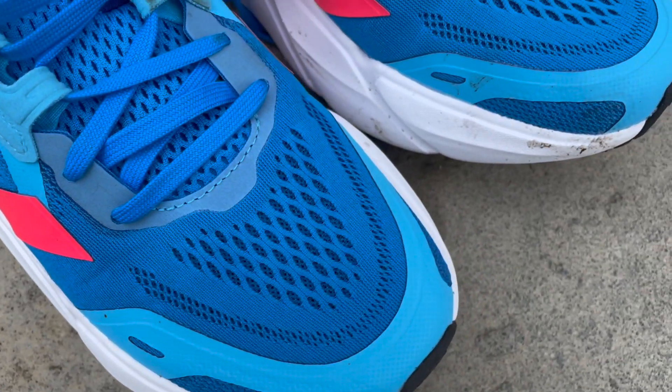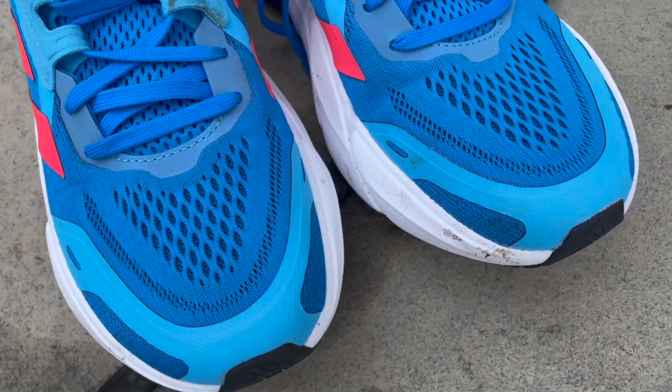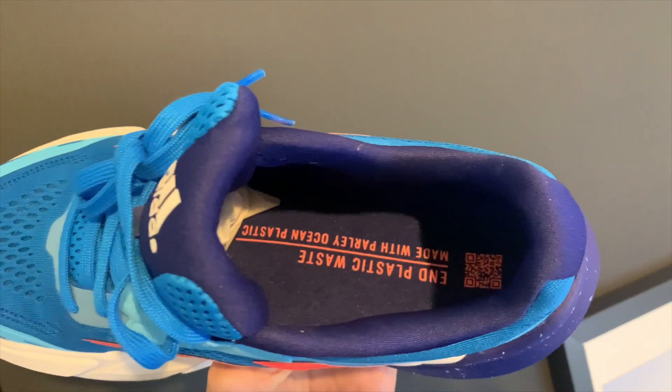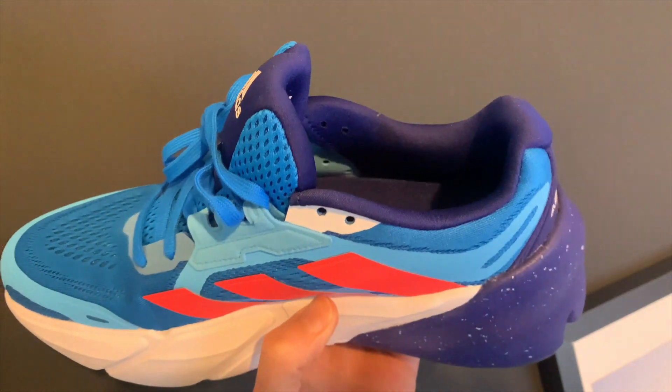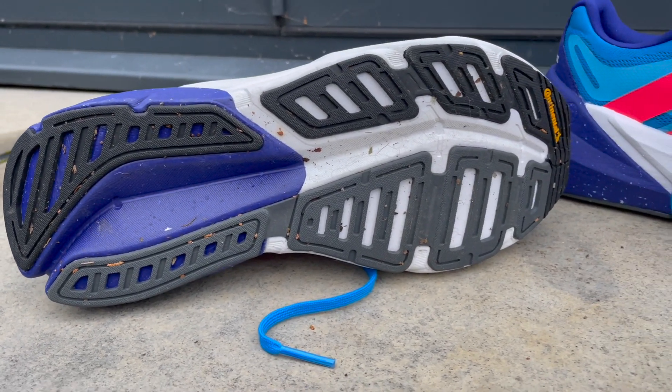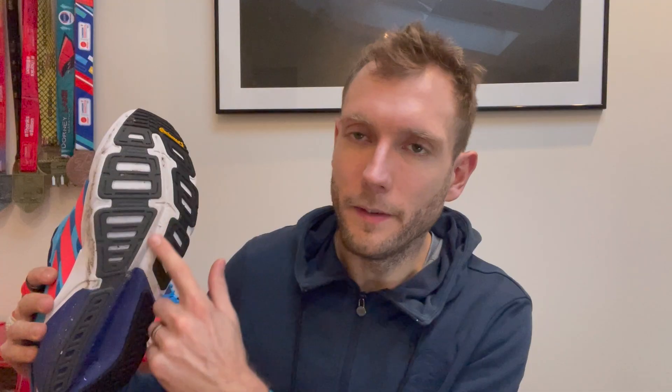The upper has a lot of reinforced sections — mesh at the front with a cage around the midfoot to reduce lateral movement. Like the Invincible, there's a large amount of padding around the heel and the most aggressively padded tongue I've seen in a long time. It's a very comfortable, plush design, which speaks to this being a max-cushion shoe designed mostly for easy runs. The outsole has a good amount of rubber for grip in all conditions, with a small cutout to reduce weight slightly, though weight saving isn't a key concern with the Adistar.